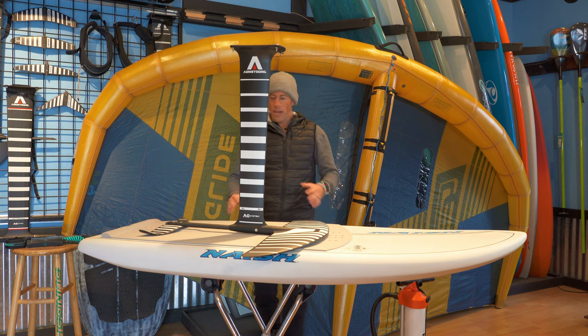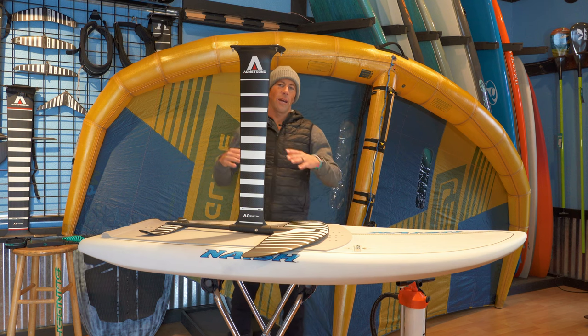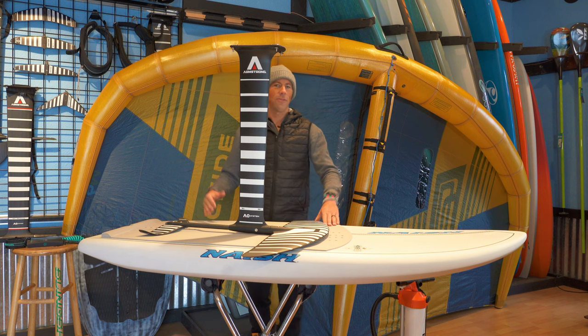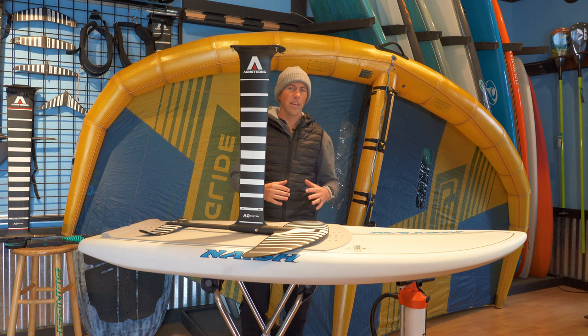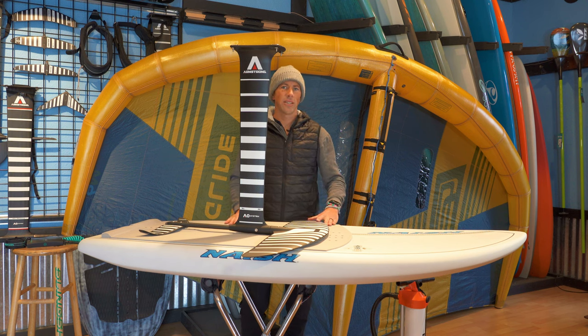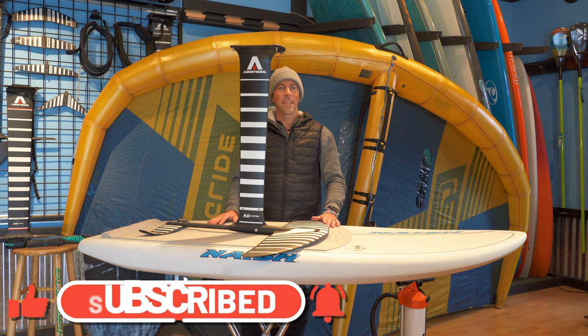So those are all the different pieces you're going to need to get out there and go winging. If you have any questions on this gear, please leave them in the comments below. I'll put links to all of this equipment down below — if there's something you like or are interested in, there'll be a link to our webpage that takes you straight there with sizing and stock info. Feel free to reach out with any questions about getting started in wing foiling. It's a super fun sport and it's allowing a lot more people to get out on the water safely. Thanks for watching — subscribe, like the video, and we'll catch you on the next one.